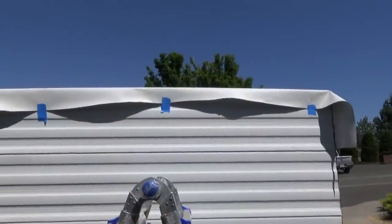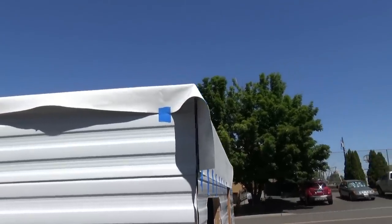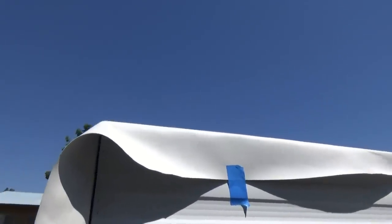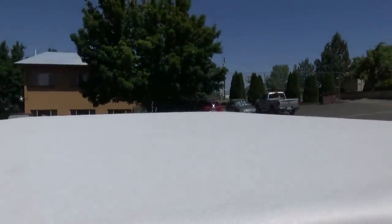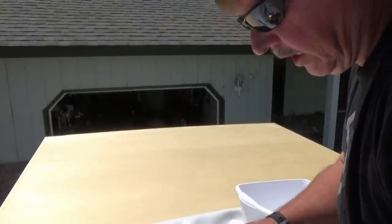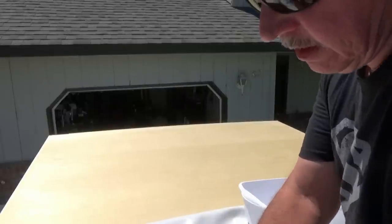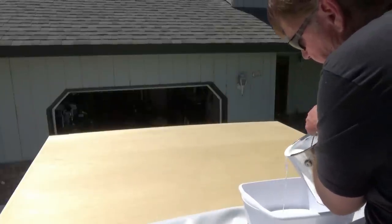This is day two and right now I'm getting ready to put on the rubber roof. I've got it laid out up there, letting it warm up a little bit, and then I'll fold it back and put on the adhesive. Then we will roll it and lay it out before we put on the front siding.